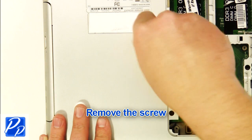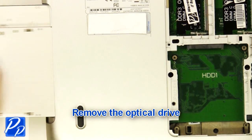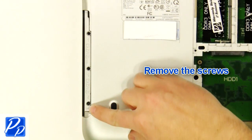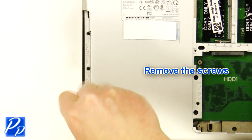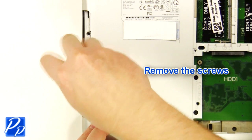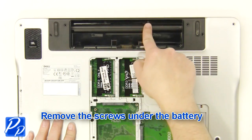Remove the screw. Remove the optical drive. Remove the screws. Remove the screws under the battery.